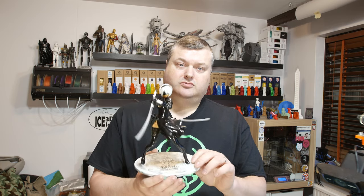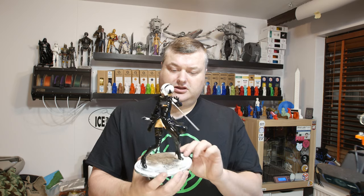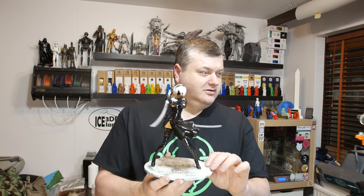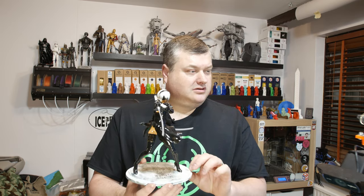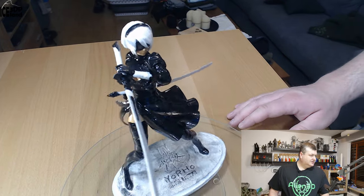I printed this on my Elegoo Mars printer. I did some paint job on it — mostly black and some white hair, and a few other things. Like the swords are silver. I'm gonna switch to the close-up camera and show you a little bit more. So this is the model.